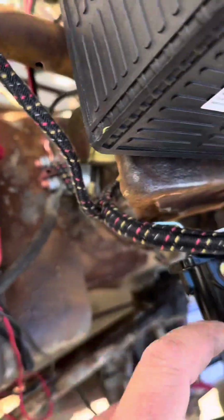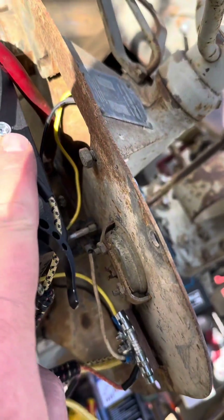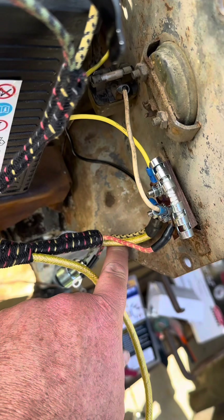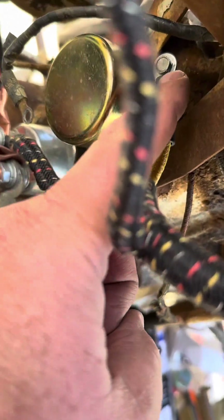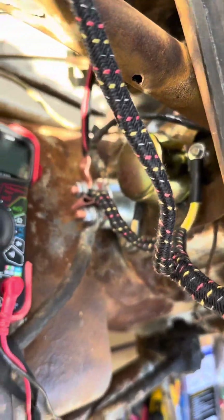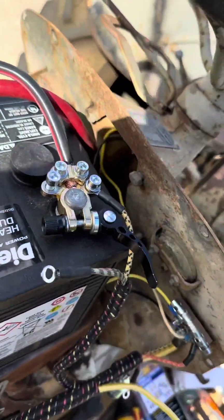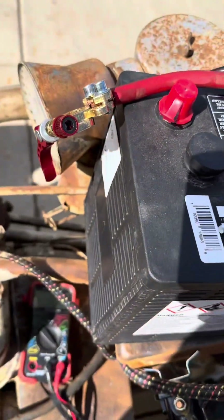This one goes over the battery by way of this, which connects up to the battery here. This goes to the top here. Negative is hooked up, which is the one that's switched for these. Positive — straight onto the body — energizes the whole thing.